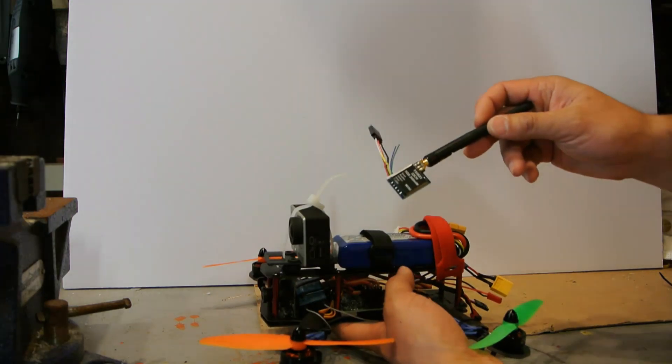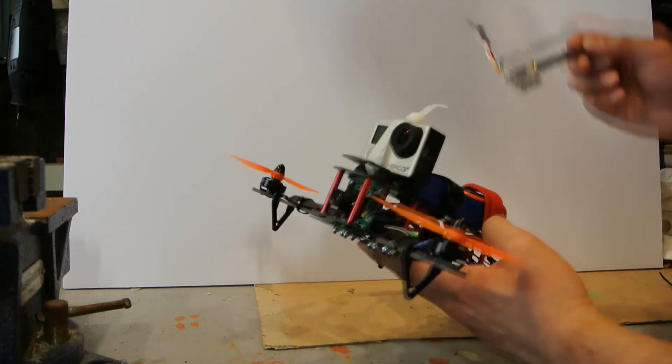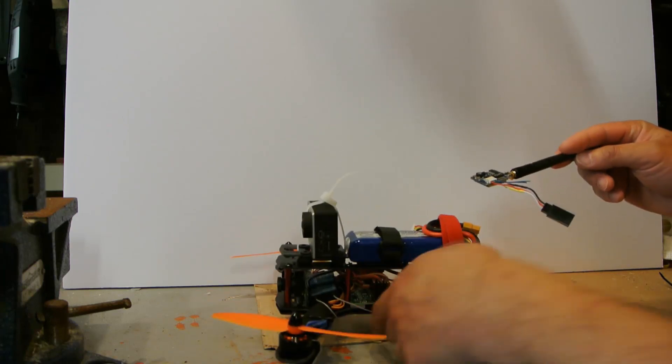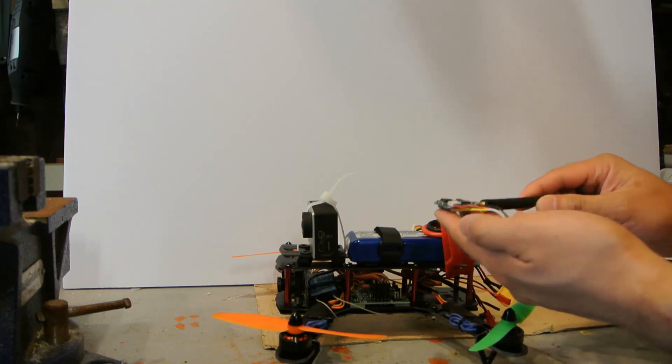I also have a little 5.8 gigahertz 200 milliwatt transmitter to put on board, which I'll mount in the back. I already have the board camera in and it's all wired up. I just didn't get a chance to heat shrink it and put some Velcro or double-sided tape to mount it in, but that'll be the next step.